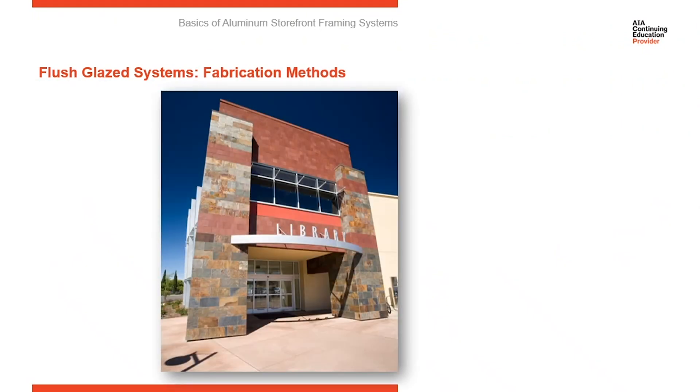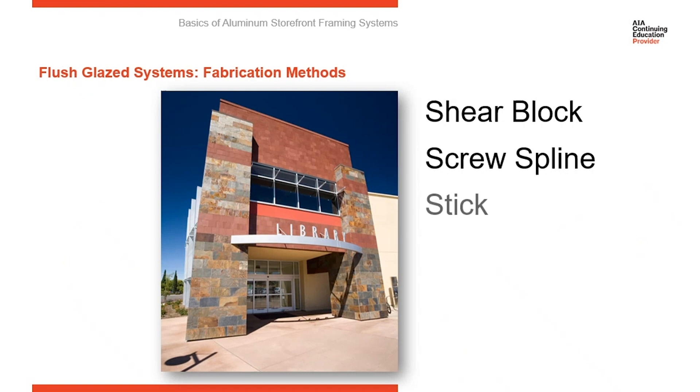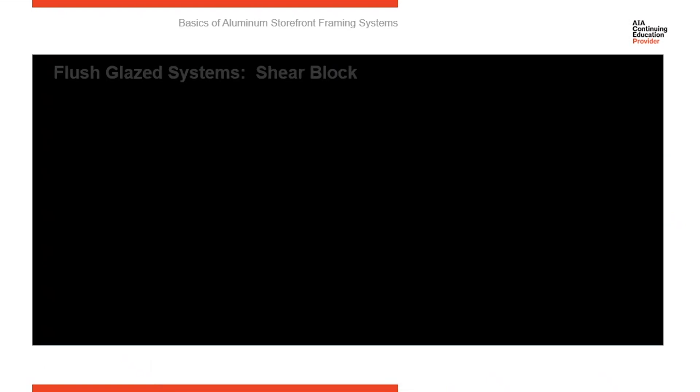Fabrication methods. Let's talk about how storefront systems are fabricated, because there are a couple of different methods. The three major methods of fabricating storefront are shear block, screw spline, and stick.